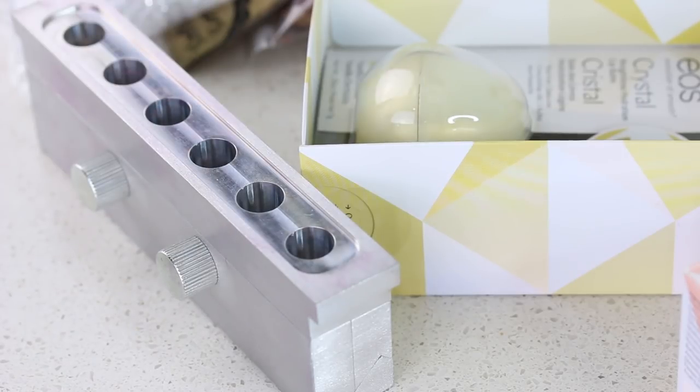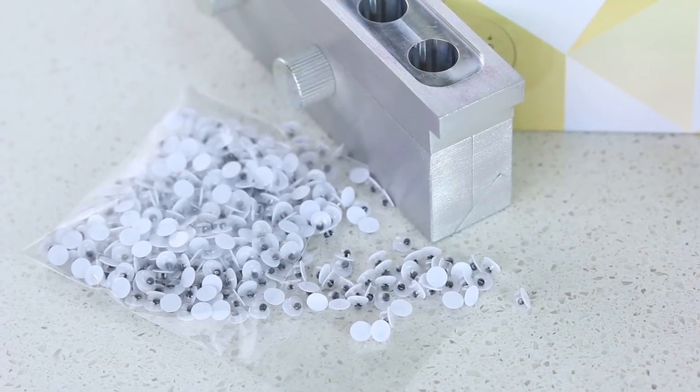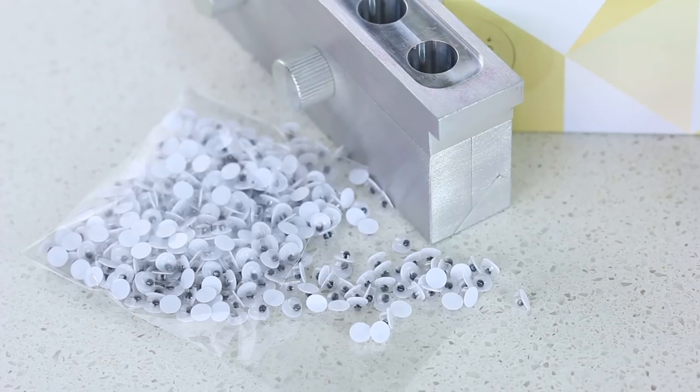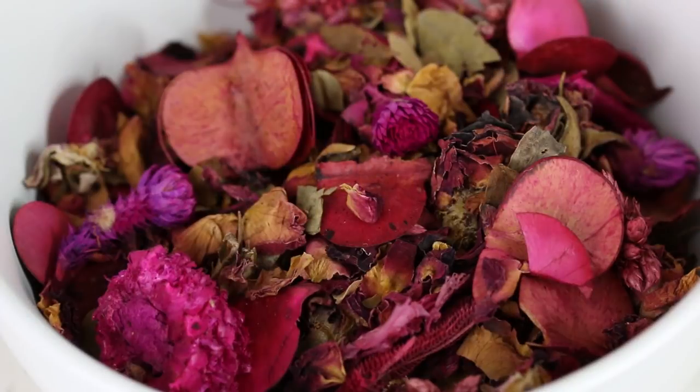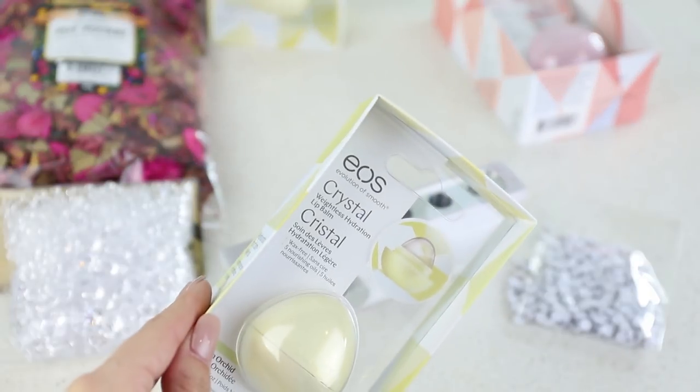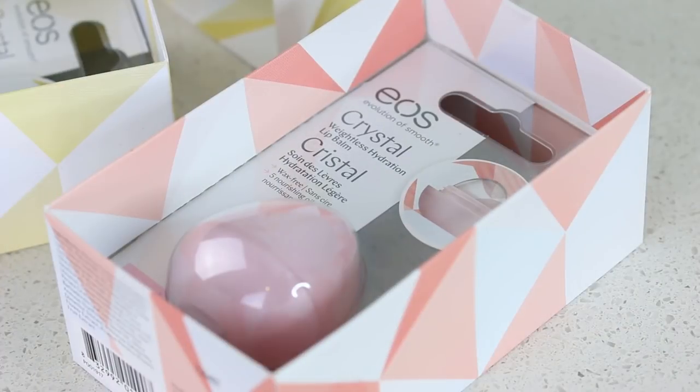Hello Beauty News family! Welcome to something exciting. We've had plans to do something with a product sent to us by a viewer — her name's Elizabeth, and she hooked us up with a bunch of EOS crystal lip balms.